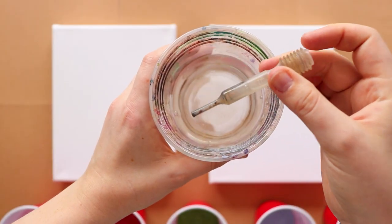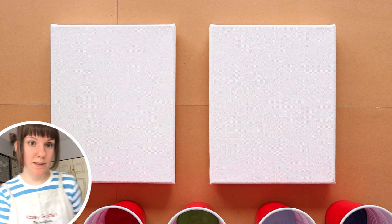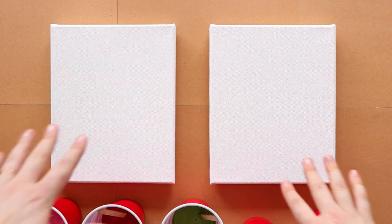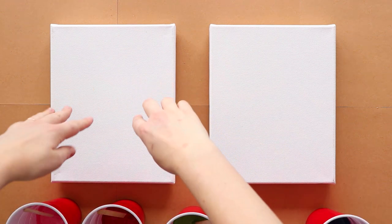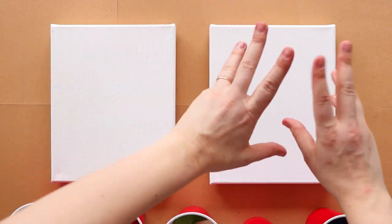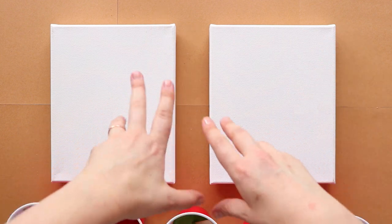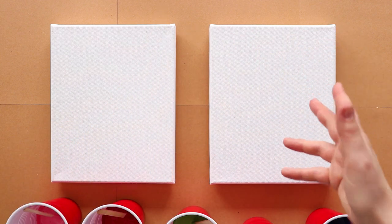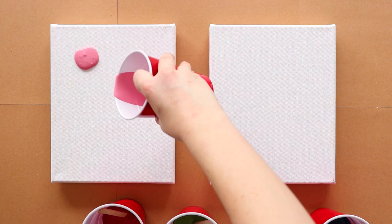I'm just going to add a dropper's worth of water to each cup. I don't want to add a lot of water — you're not really supposed to add that much water to acrylic — but just to help thin it out since I'm not using an agent. Now that I have our little water mixtures, I'm just going to start pouring them on in little dots and then move the canvas around. And then for this one I'm going to do what I think is called a dirty pour, where you put all your paint in one cup and pour it over the canvas in one go. I can tell my paint is not thin enough, but hey, that's cool.